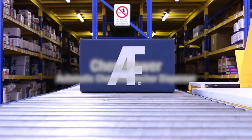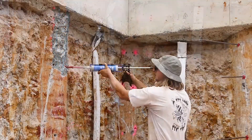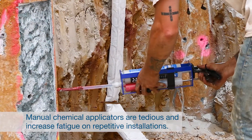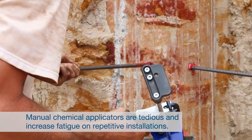Introducing AllFasteners ChemPower Automatic Chemical Anchor Dispenser. Manual chemical applicators can be time-consuming to use and can cause fatigue or even injury on repetitive installations. And making sure that the correct amount of chemical is installed can be a guessing game — a repetitive exercise in itself.